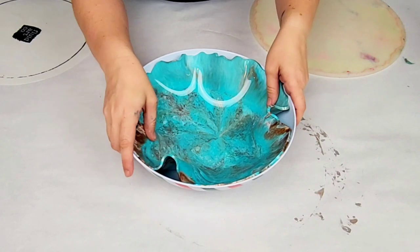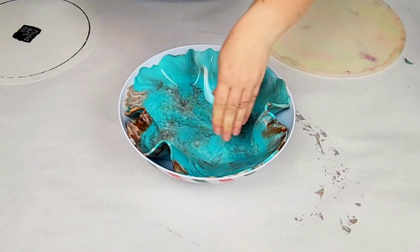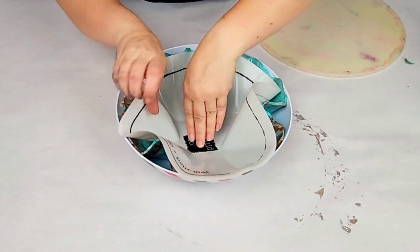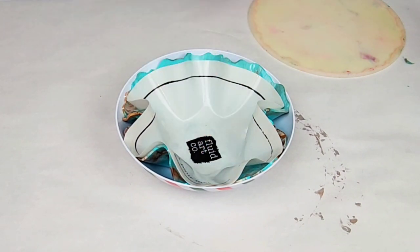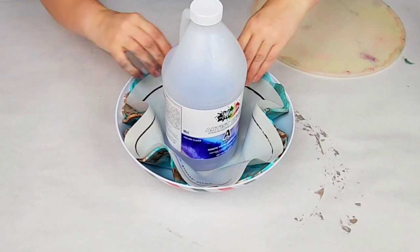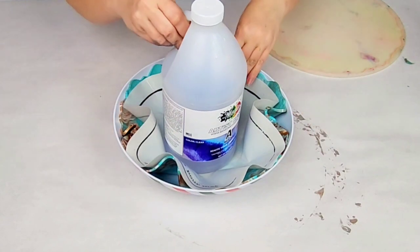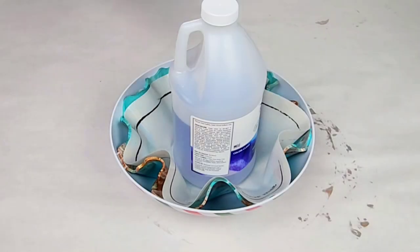I pushed it into this plastic bowl that was the shape that I wanted — you can probably guess what this second project is. Then I put a silicone mat on top of it, because I wanted to weigh down the middle with a bottle of resin and I did not want the indentations from the bottle on my bowl. So I used that silicone mat as a protectant, and then I let that cure overnight.